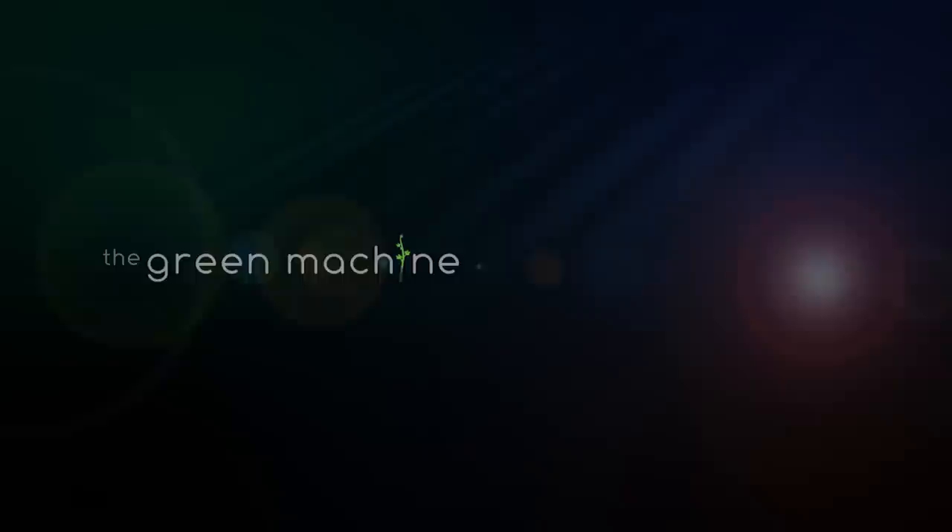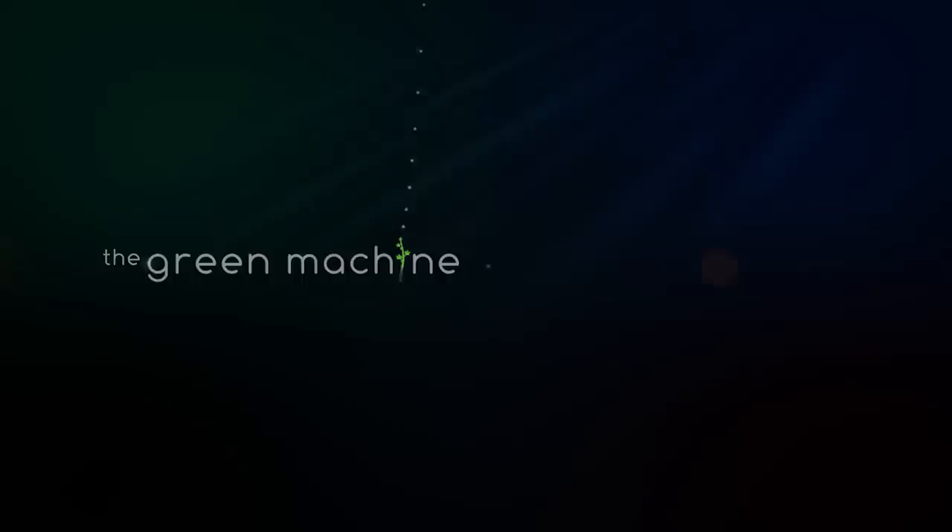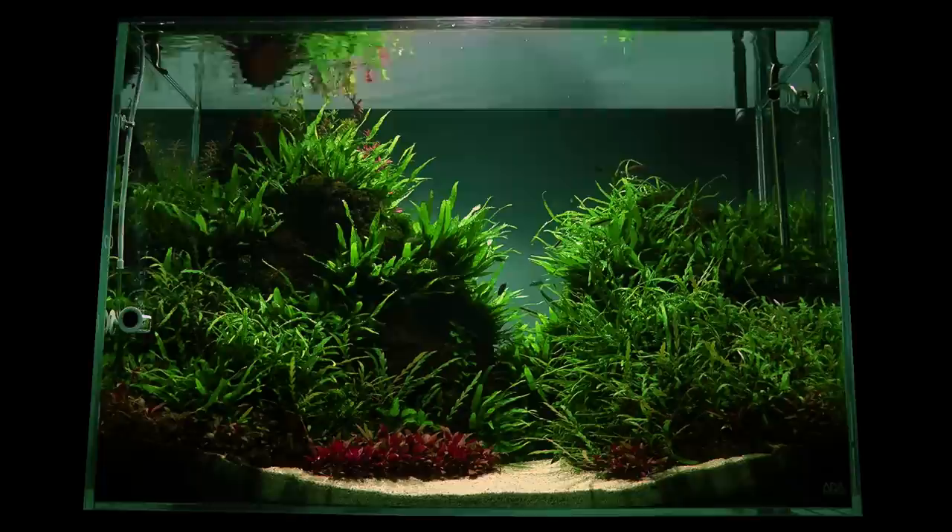Welcome back to The Green Machine, The Nature Aquarium Specialist. This video documents professional aquascaper and founder of The Green Machine, James Findlay, aquascaping a 90 x 45 x 60 cm aquarium, which he entitled Altitude.